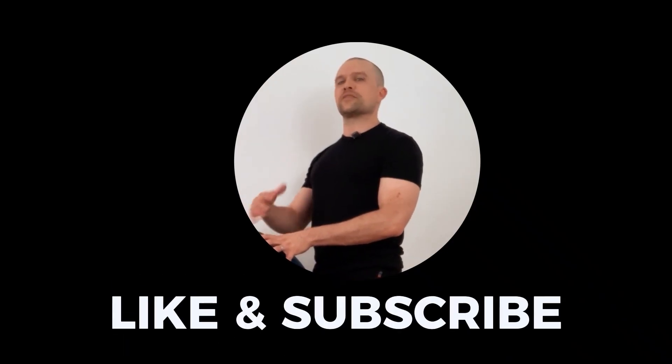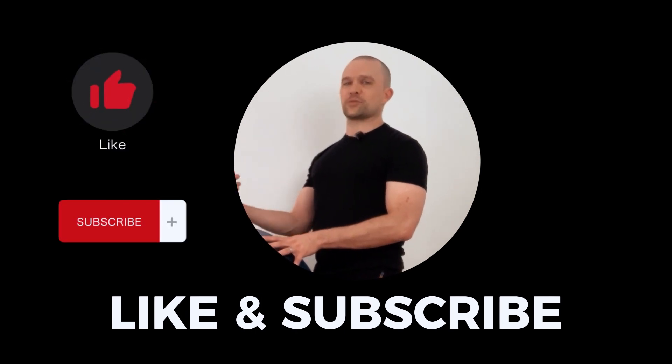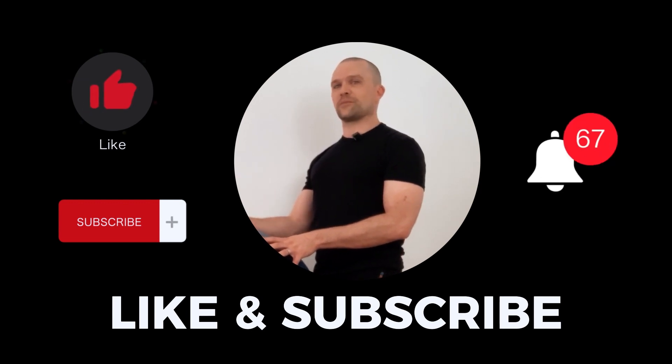Thank you for watching. If you liked this video and thought it was useful, go ahead and hit the like button, hit the subscribe button, and hit the notification bell so that you'll stay in the loop every time I drop a new video.